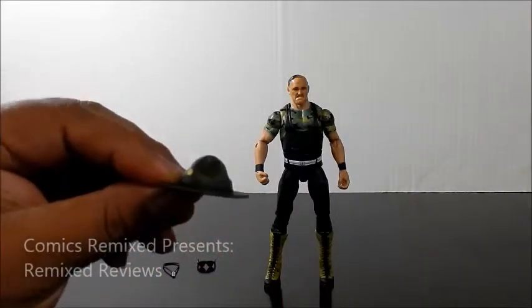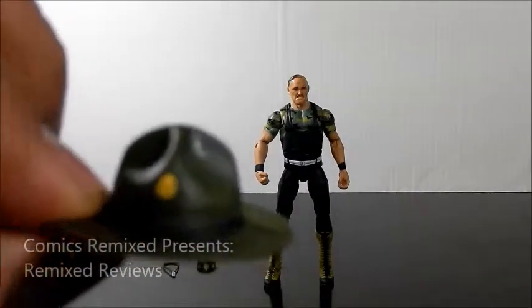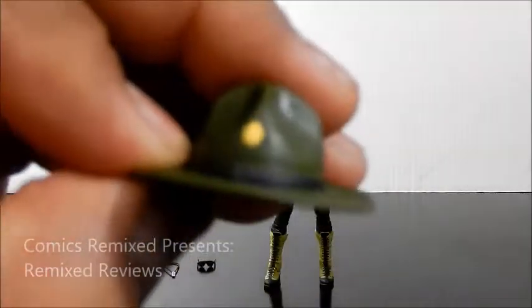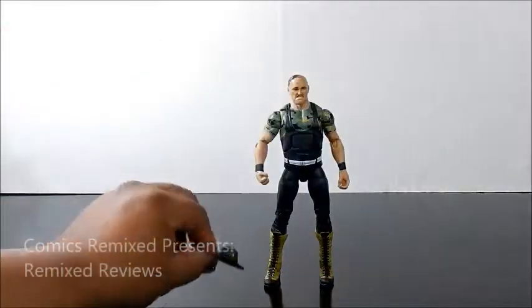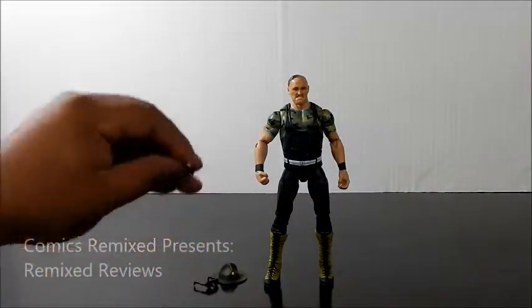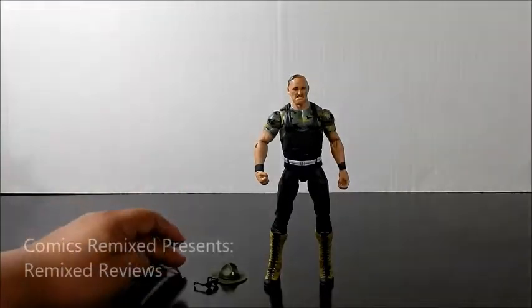He came with his hat — his signature hat, which I really like. It's pretty good detail right there. He also came with his sunglasses, which I thought was really cool, and his trademark whistle. I'll put those on in a second.